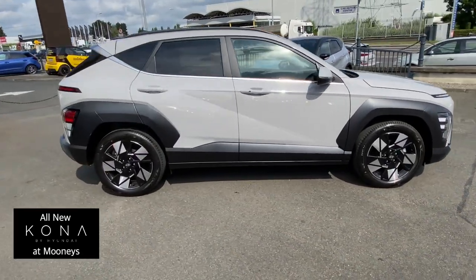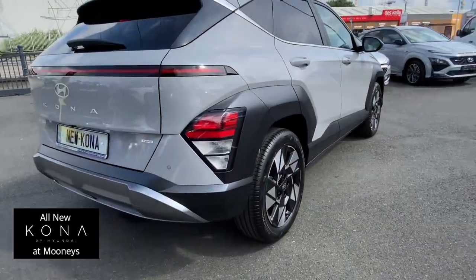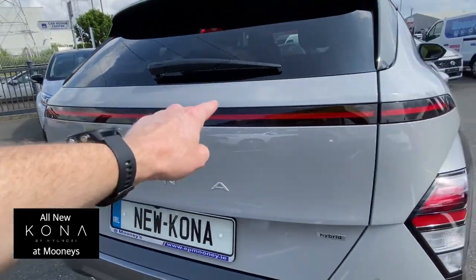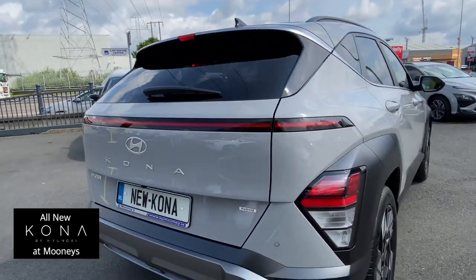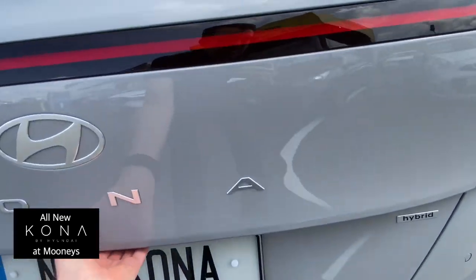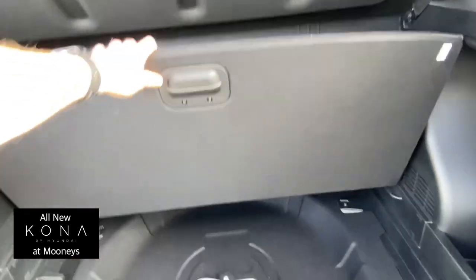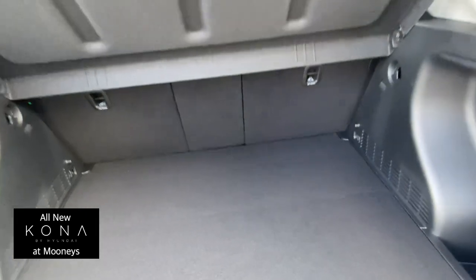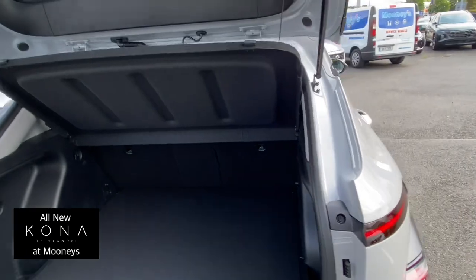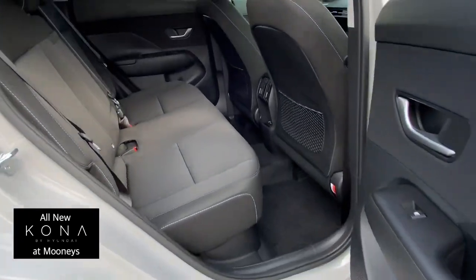Really nice new 18-inch diamond-cut alloy wheels. Coming around the back, you can see the side lights and that LED strip for your brake lights and night lights — looks really well. Reverse parking sensors front and back. Looking in the boot, it's 30% bigger than the old Kona, which is great because the old boot wasn't exactly massive.